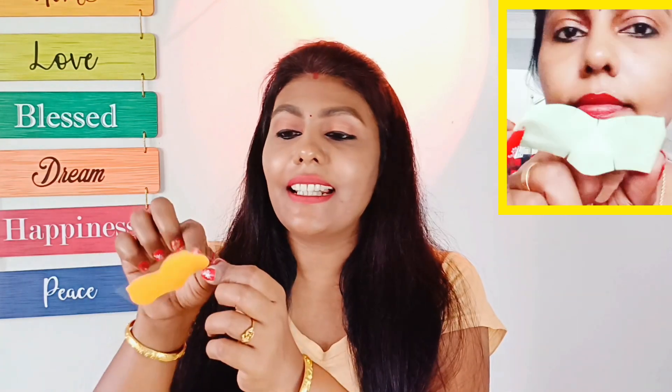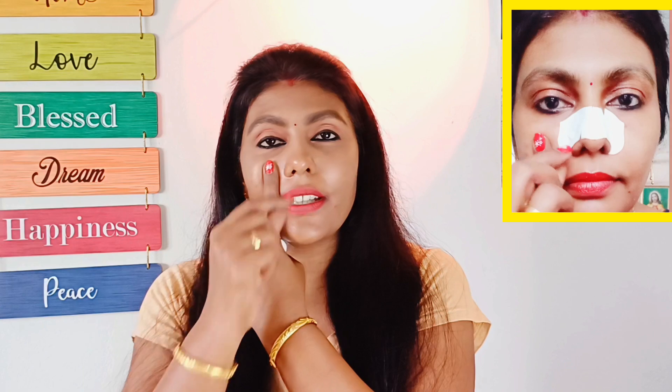The nose strips work on both dry and wet noses. You can remove the nose strips from your nose by peeling from the side. You can place the nose strip on the plastic sheet and let it sit for 15 minutes, then peel it off with a small finger.